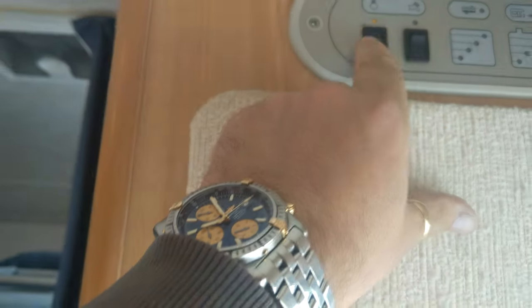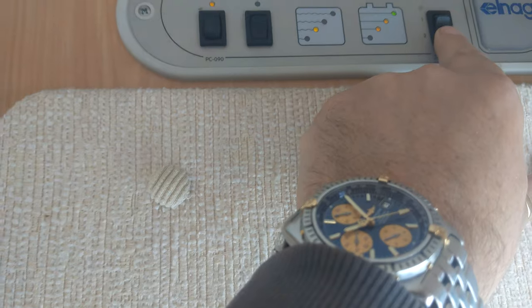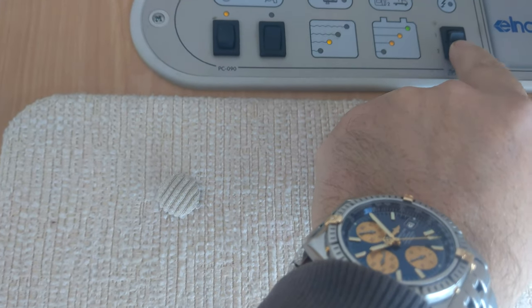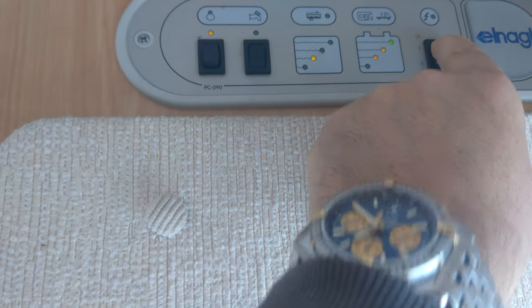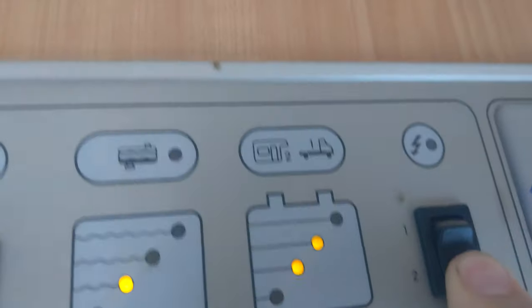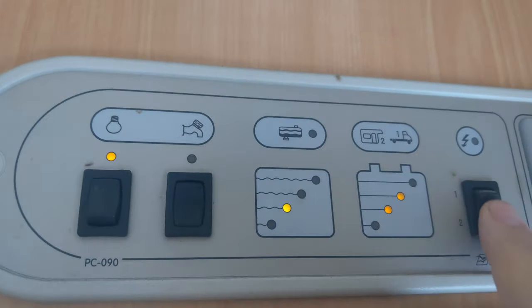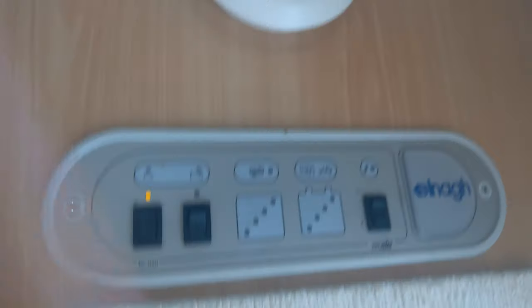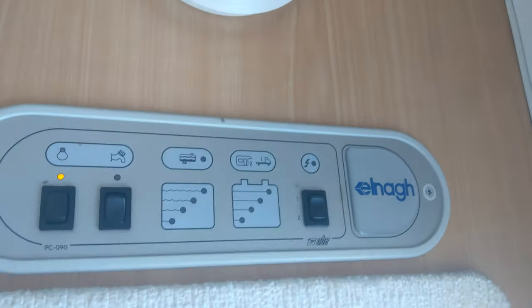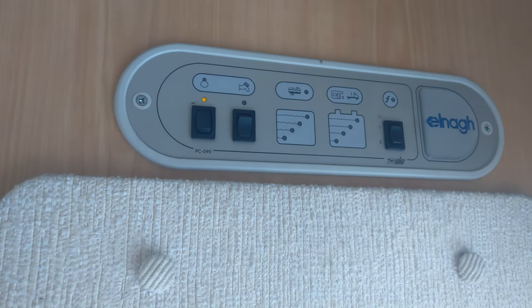Just popping back: that's obviously lights on, and that's your water pump on and off. This gives you your battery levels and fresh water — one will be the cab battery, two is the leisure battery, and this is your fresh water. That little light will come on when your waste water is full, and this little light comes on when you're plugged into mains and you've got mains power present. Enjoy your van!